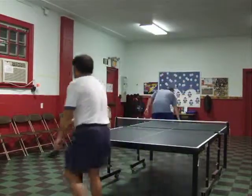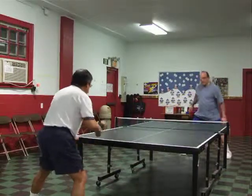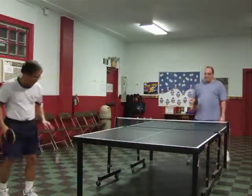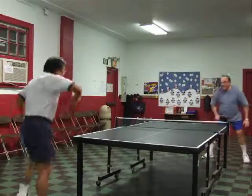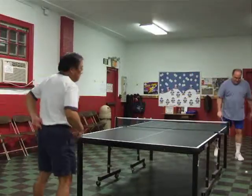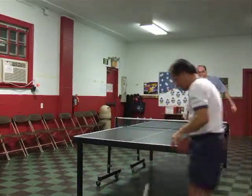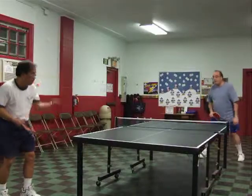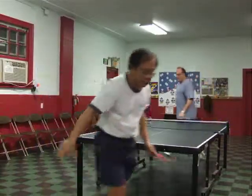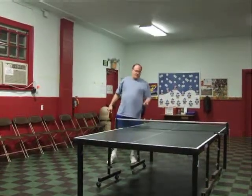Nine two. Ten two. Ha! Off my horse. Ten three. Yeah, two. Oh no, two eight.